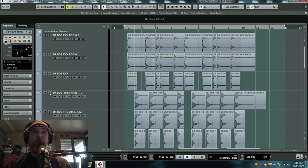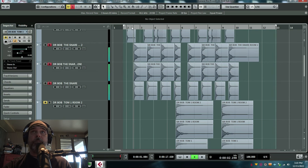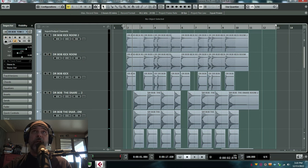So for example, here's the snare room. Here's snare room two. And here's the close mic of the snare. Together they sound like this — the two rooms and the snare — which you can obviously adjust any level in between anything. But let me acclimate your ears to this drum set, and then we'll put in the sub drum set.